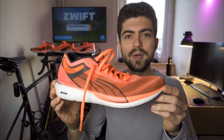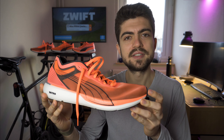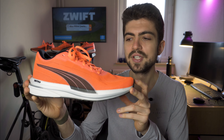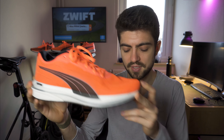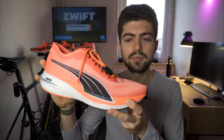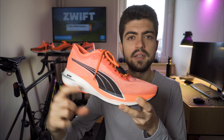Let's begin with the specs. The Liberate comes at 110 euros or 110 dollars, weighs 212 grams in my size US 11.5 EU 45, and has a 10mm drop. The Velocity comes at 120 euros or 120 dollars, also has a 10mm drop, and weighs 297 grams in the same size. Finally the Puma Deviate Nitro weighs 295 grams, costs 160 euros (around 150 dollars), and has an 8mm drop — two millimeters less than the other two — but with a higher stack both in the heel and forefoot.